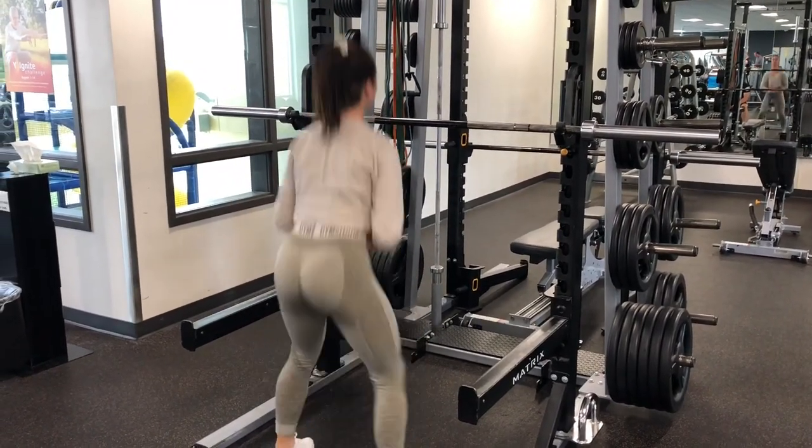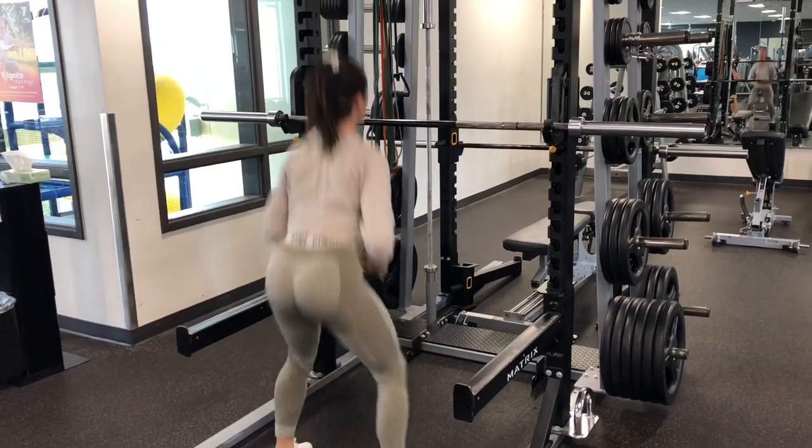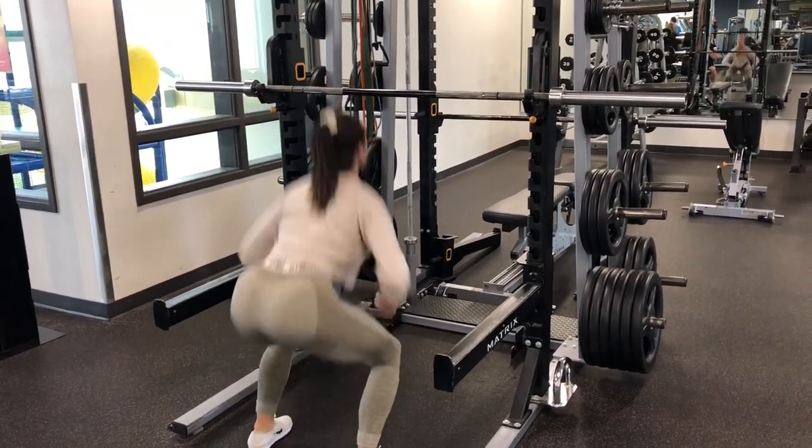We are supersetting our 10 sumo squats with 20 jump squats. Right after you do your sumo squats, rack your weight and then do 20 jump squats. This will be done four times.